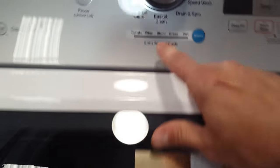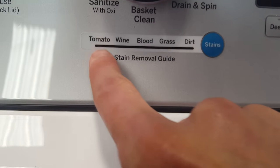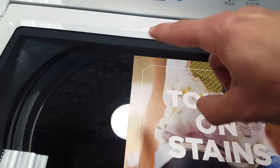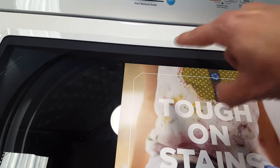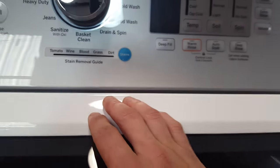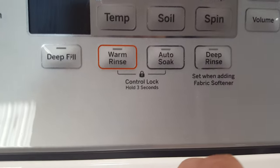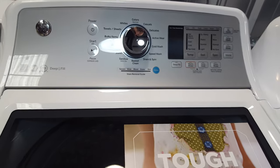You do have the stain removal guard, which is kind of nifty. You can press this button and choose what kind of stain you're getting out, and because it has a direct drive motor, it knows which wash action to use. They've done lots of product testing and figured out the best way to get out certain stains. It does have an auto soak feature, which is nice because a lot of washers now don't have that. This will soak up to two hours to help get out those set-in stains.